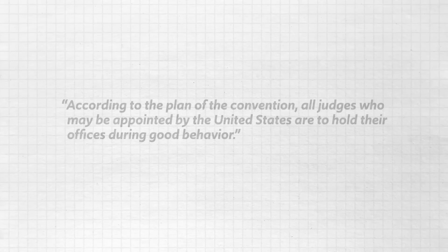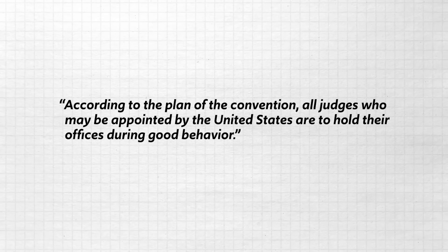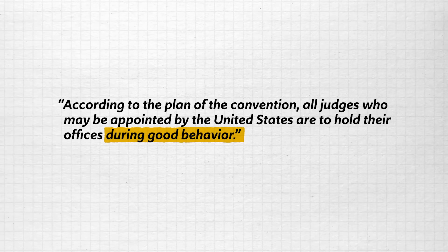So let's start with how judges will be appointed to the federal courts and for how long. Federal judges are appointed by the President according to Article 3 of the Constitution. And as to the length of their term, Hamilton says, according to the plan of the convention, all judges who may be appointed to the United States are to hold their offices during good behavior. So that means as long as federal judges behave, they will hold their offices for life.